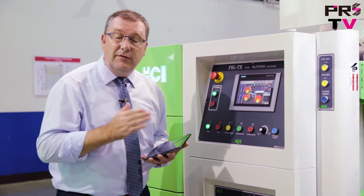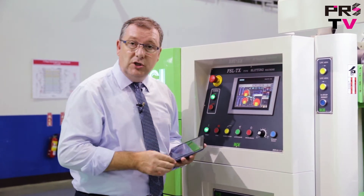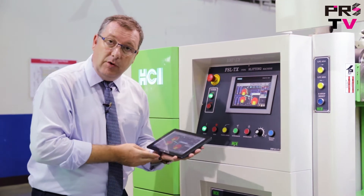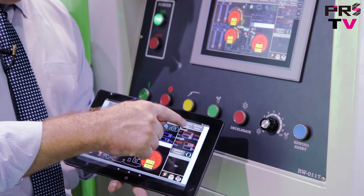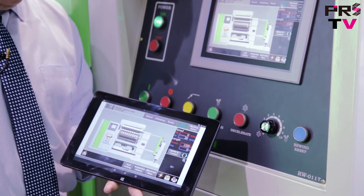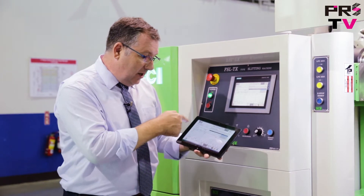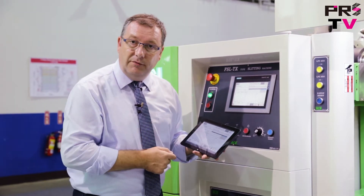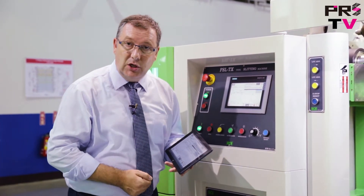This machine is designed for Industry 4.0, so you have remote control for all of the machine's functions. You can easily, from your tablet, check out the status of the machine. And one very useful feature — if we go into Production Messages and then into Production History, we can actually see the details of each batch of the production. We can also output that as a PDF as a record to give to the customer.